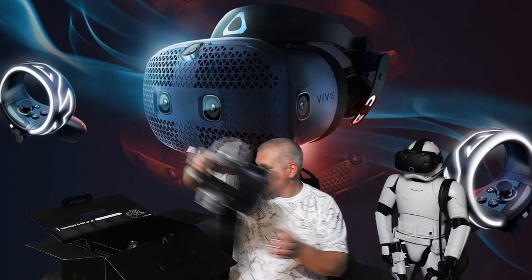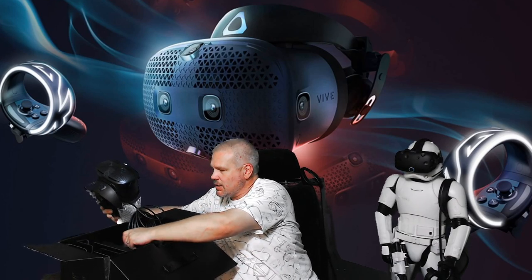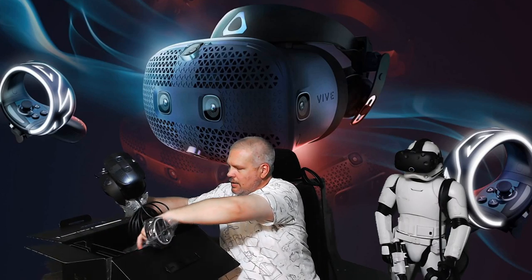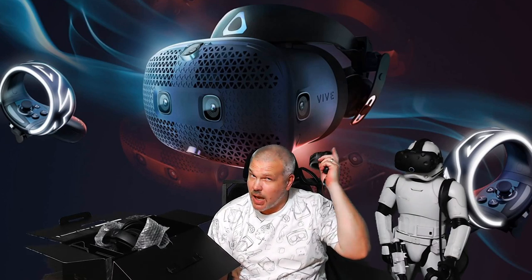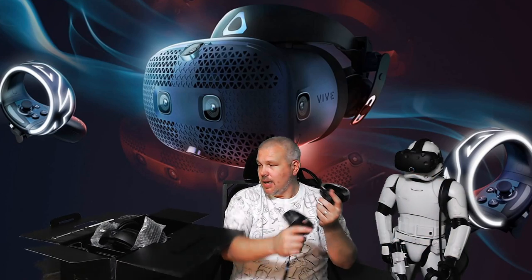The thing I've been most interested to see are the controllers. I'm going to say it right off the bat — that is a complete and total ripoff of the Oculus Touch controller. But God bless you for doing it, because the Vive wands were the most horrible controllers I've ever used in my entire life. Those things sucked beyond belief.